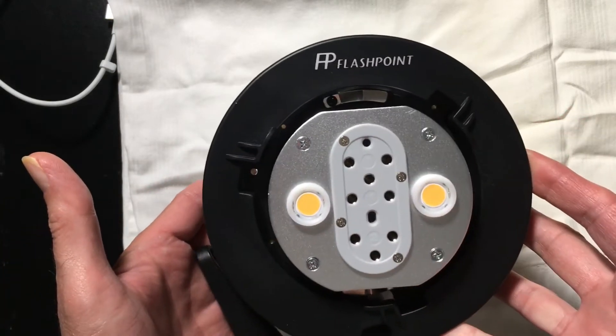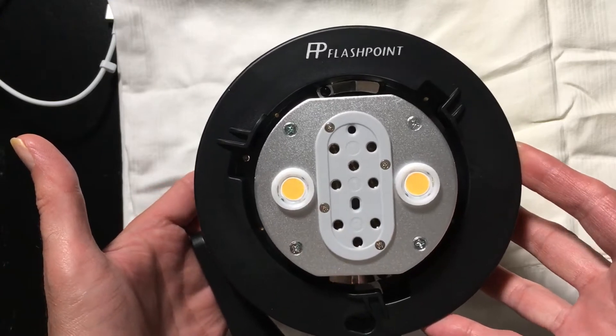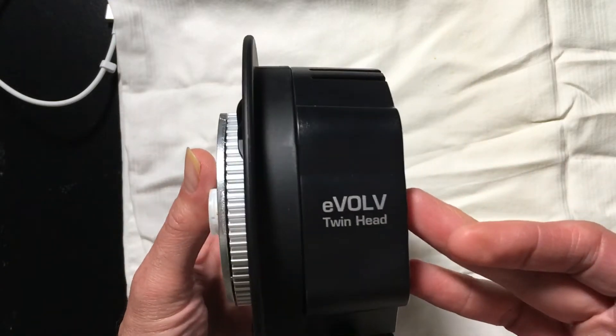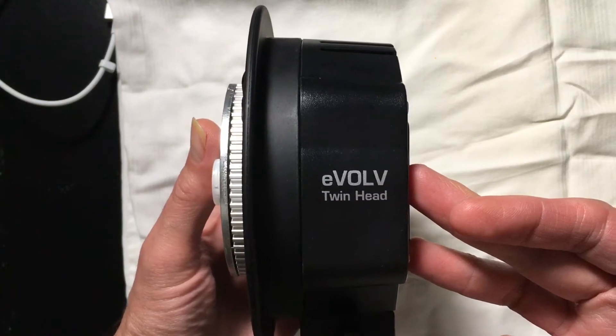It's manufactured by Godox. It's also available under the Flashpoint name, as you can see right here, and I suspect it won't be long before other companies have it as well. You can see it's branded as the Evolve Twinhead.